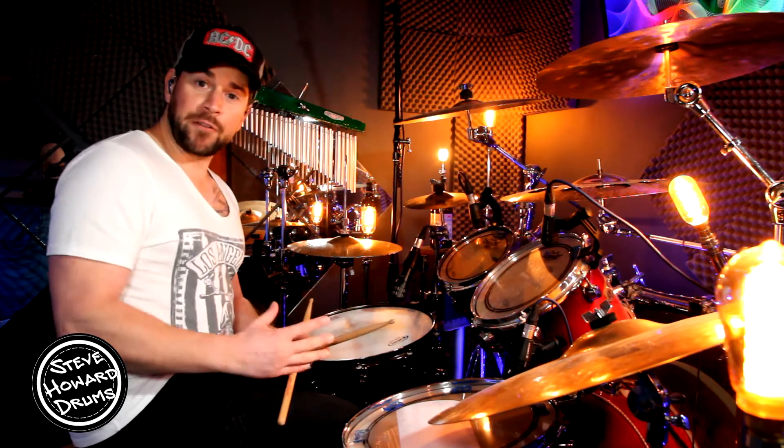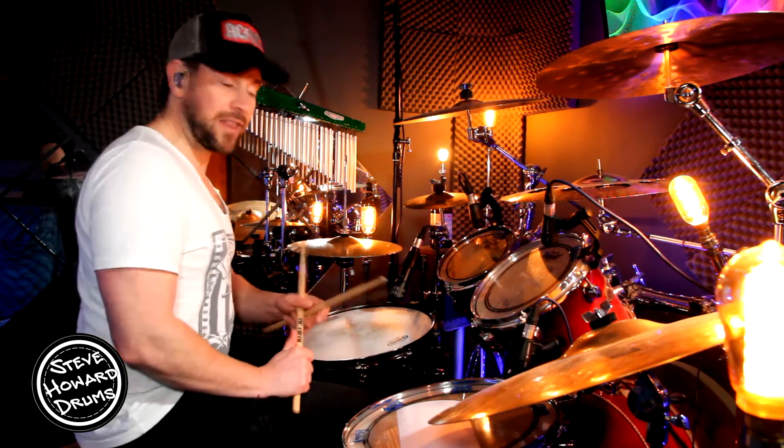Hi guys, welcome to today's funky groove number two. If you found this video useful, please give it a like, and if you haven't already subscribed, if you could do that also, that'd be great.